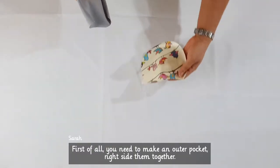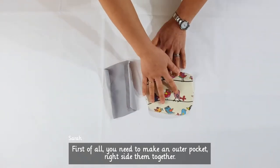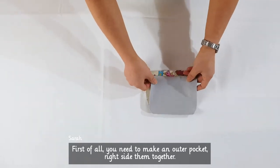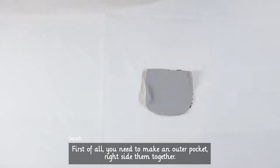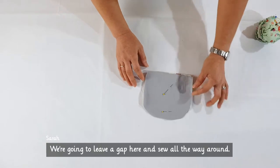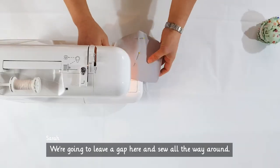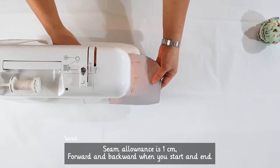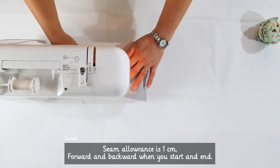First of all, you need to make an outer pocket. Place right sides together. We are going to leave a gap here and sew all the way around. Seam allowance is 1cm — sew forward and backward when you start and end.